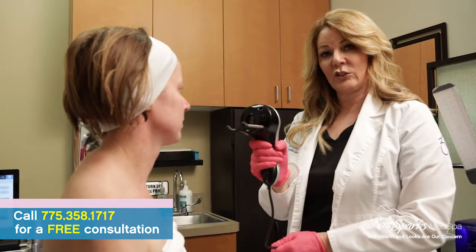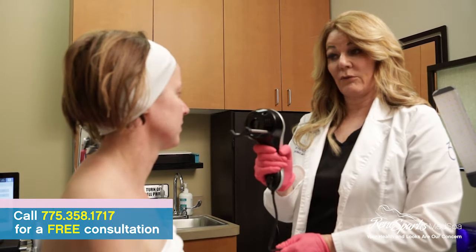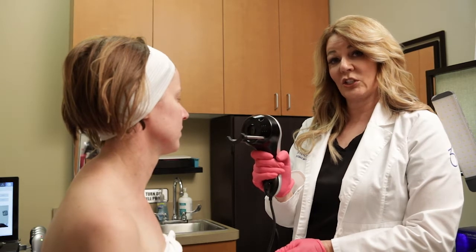Before we start the actual Hydrafacial treatment, I am going to be taking some photos of Heather, just so we have a baseline, and so down the road we can show her improvement.